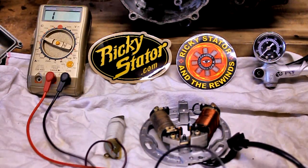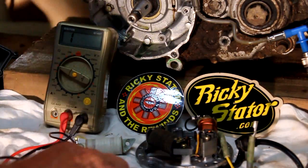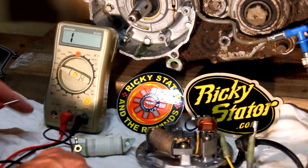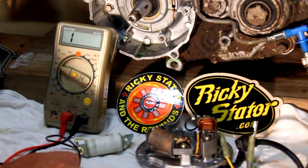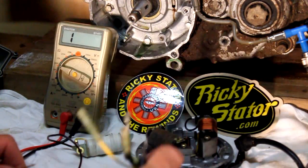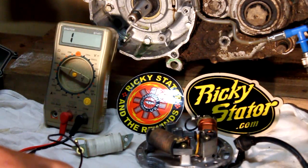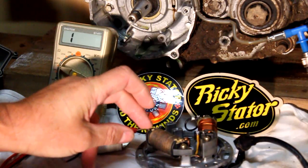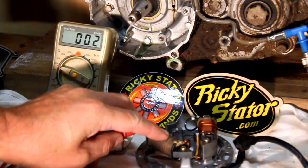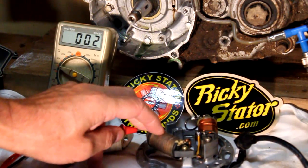There's another test where I do the same thing and basically it's a short. New coil — same resistance, good as gold. Then on the original stator's old source coil, you put the lead on and there you go — short. If I give it a push it makes no difference, so basically it's completely broken by then. Time for the new stator. Thanks very much.